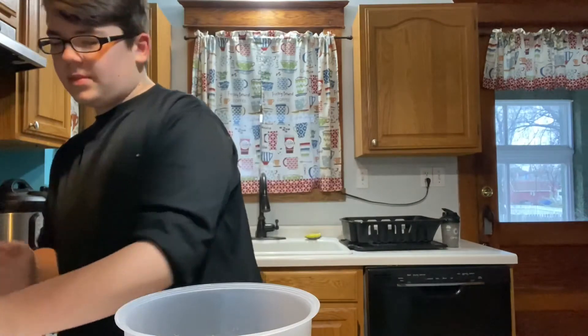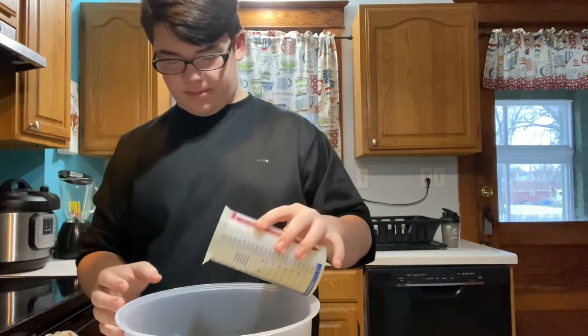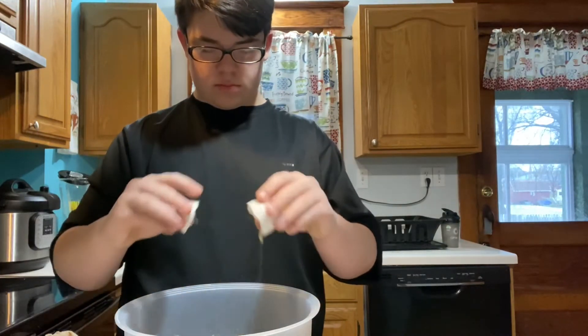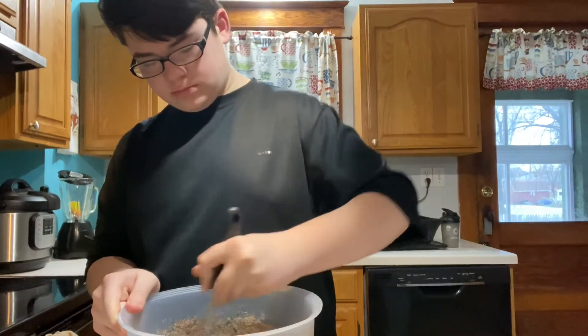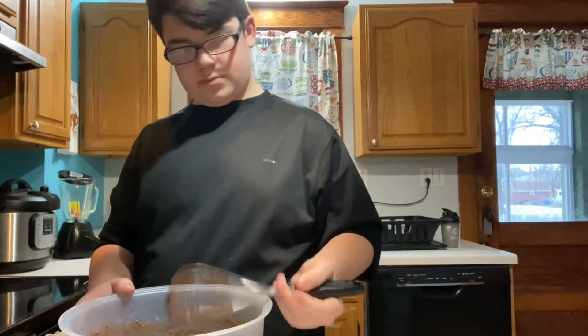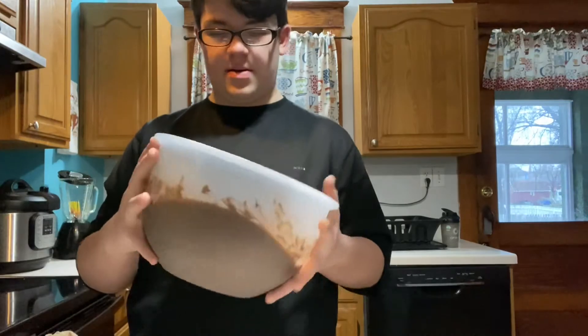First we got this cake mix, then some water and some oil. I think we got it whisked up pretty good in there, and now it's all in the dish.